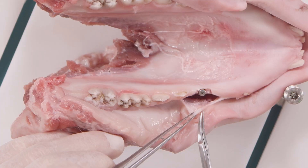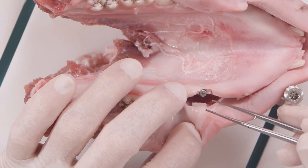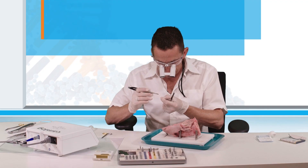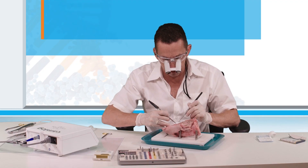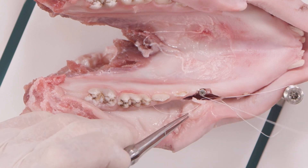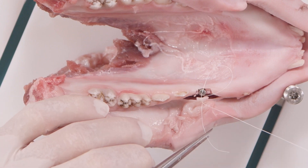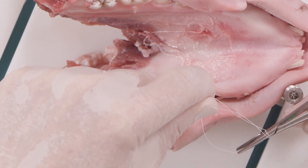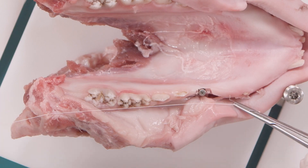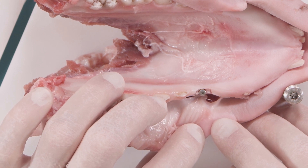The next step is suturing. We remove the holding suture and now we place the flap in a more apical position. We stitch from the outside through the keratinized part of the flap, a little more apical than before. We go through the periosteum, which still is on the bone on the buccal side. By tying the knot, you will see that the flap is moving to a more apical position. Now you see the flap is positioned more apically — the same we do left and right.